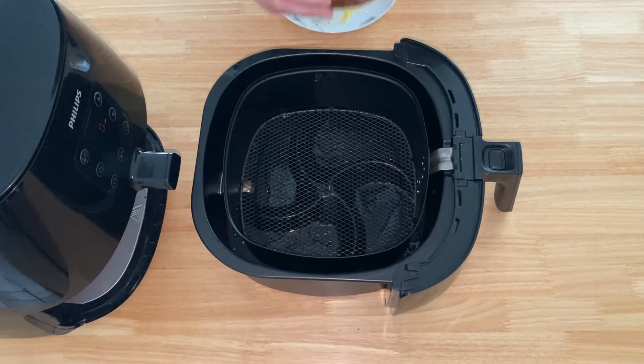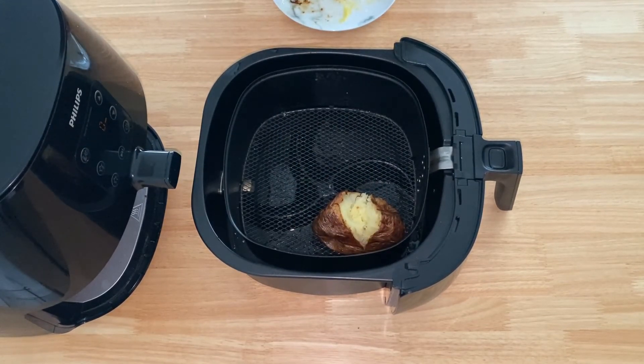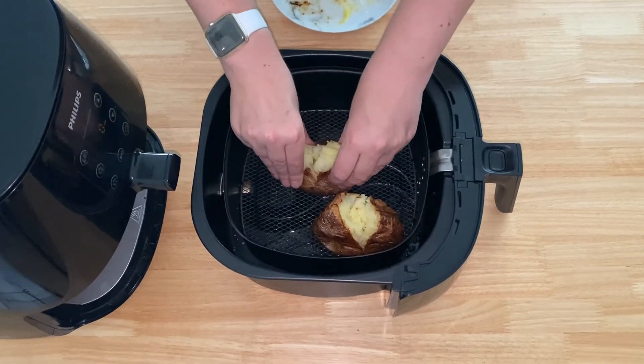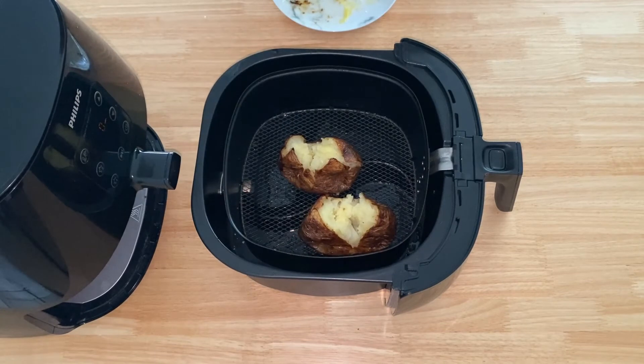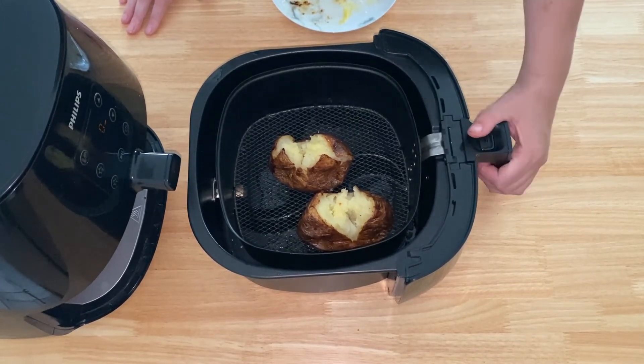These are the baked potatoes and they're freezing cold because they've been in the fridge for ages. We're now going to be using the air fryer to reheat them. It's always best with baked potatoes if they're lifted open a bit, because it just helps get the middle of them nice and hot again — otherwise you can just be messing about trying to get the middle heated through.